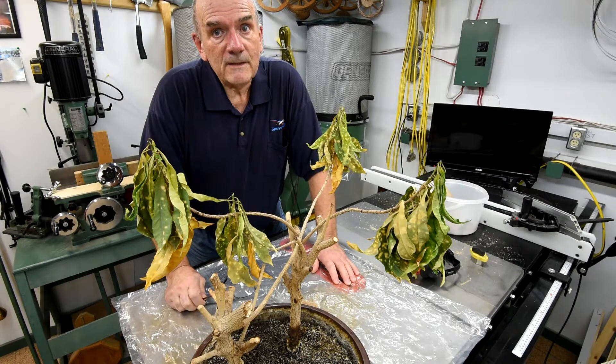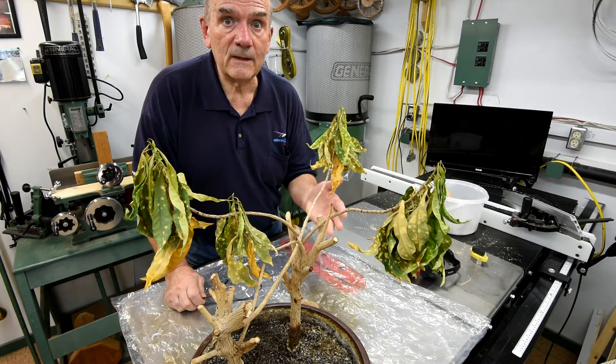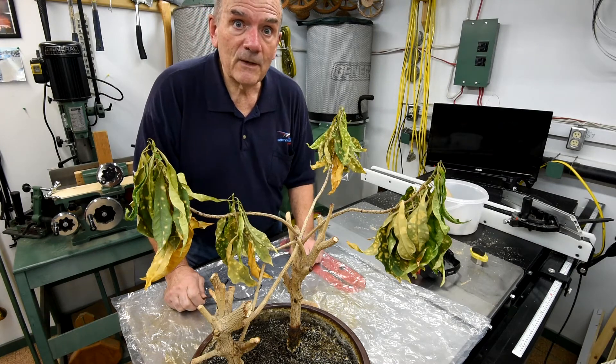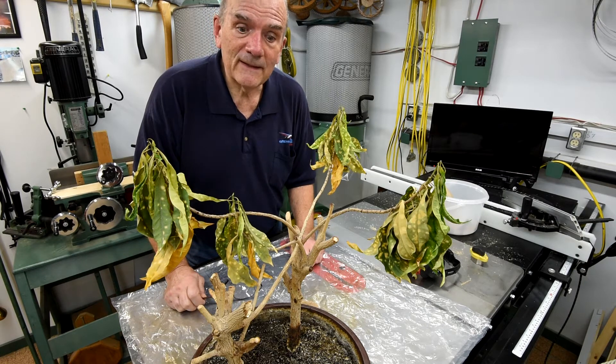Well, you know, the last time I did a time-lapse video when I watered the plant, I had said something to the effect of I'll have to let it go a little longer, but this really was an accident. Neither I nor my wife noticed, and it looks like it's too far gone. It may not come back, but I'm going to do it anyway and see what happens.